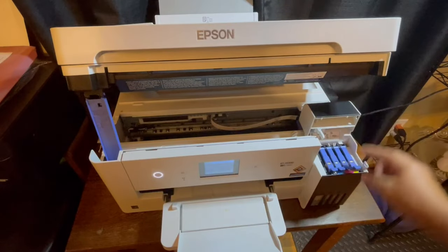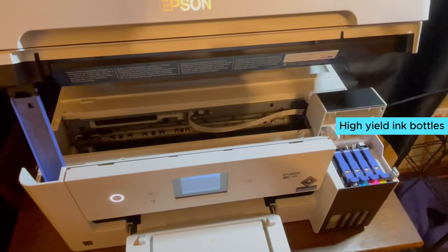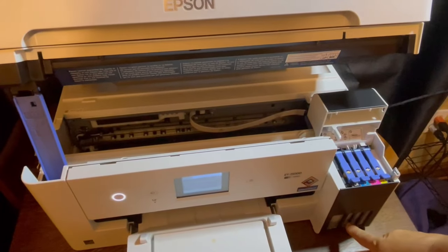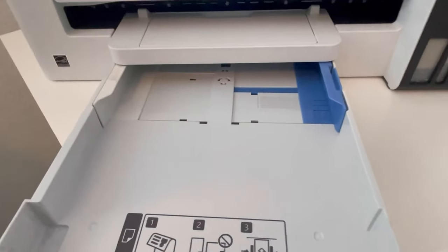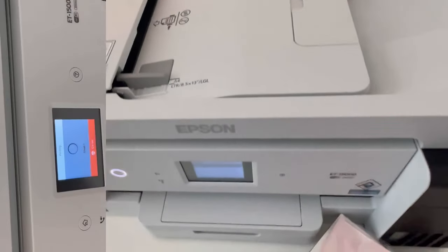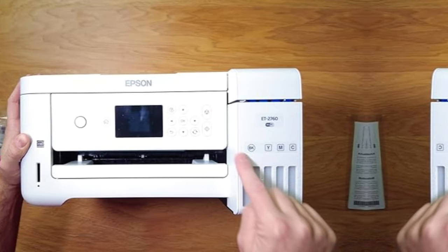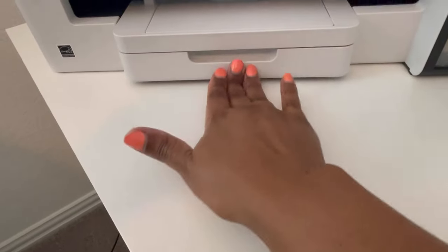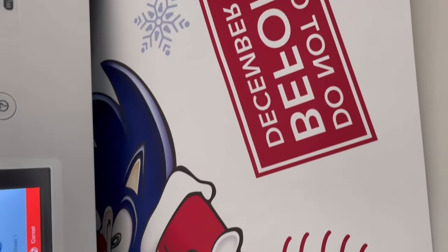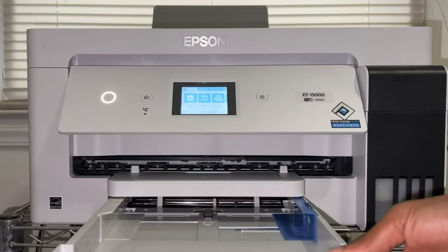One of the standout features of the Epson EcoTank ET-150 is its high-yield ink bottles, which are equivalent to about 80 individual cartridges. This means you can print more for less, saving you time and money. The 250-sheet paper capacity and auto two-sided printing feature add to the printer's high productivity, making it ideal for busy households or small offices. While the setup process may be a bit time-consuming, the print quality is exceptional, with vibrant colors and sharp text, making it perfect for printing photos.